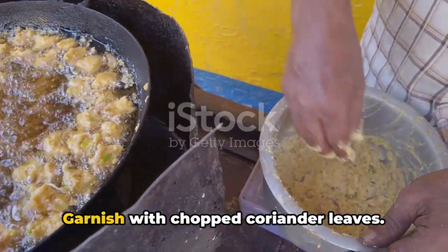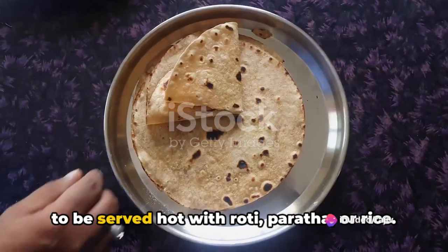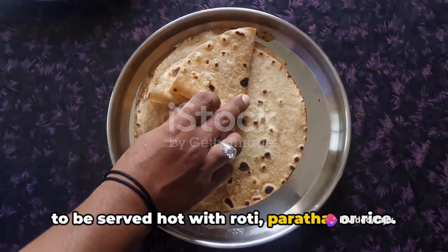Once the papads are cooked and the gravy reaches your desired consistency, turn off the heat. Garnish with chopped coriander leaves, and voilà! Your Papad Ki Sabzi is ready to be served hot with roti, paratha, or rice.